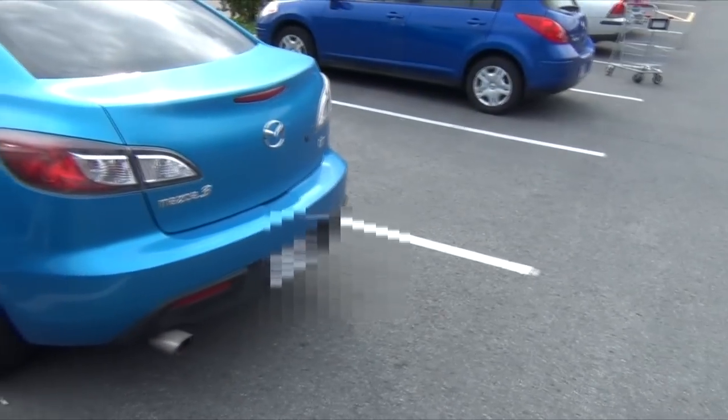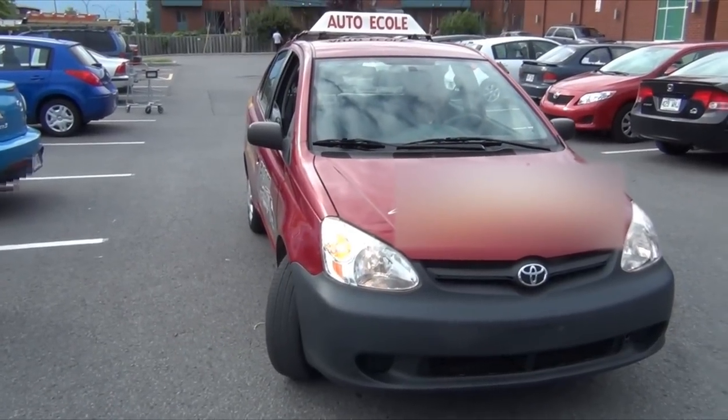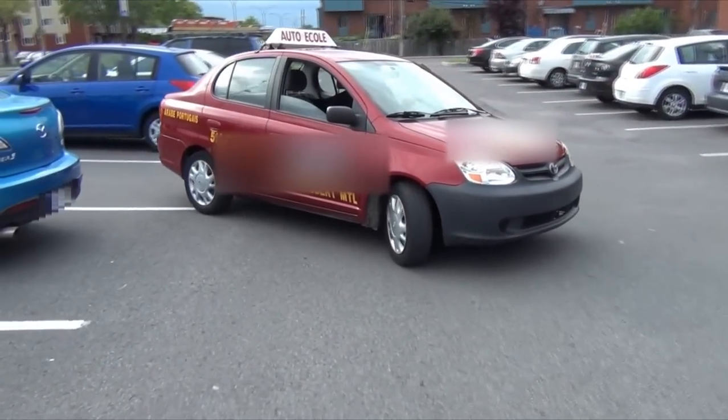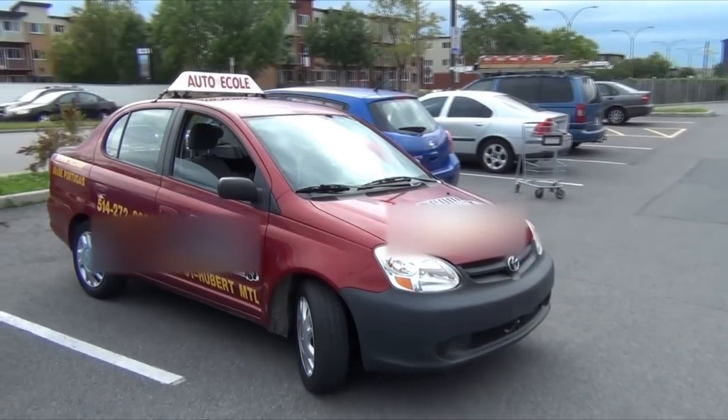Put the shifter in reverse, turn the wheel completely to the right, check the mirrors and blind spot before backing up. Back up if there's nobody coming, and stop when the car is straight.